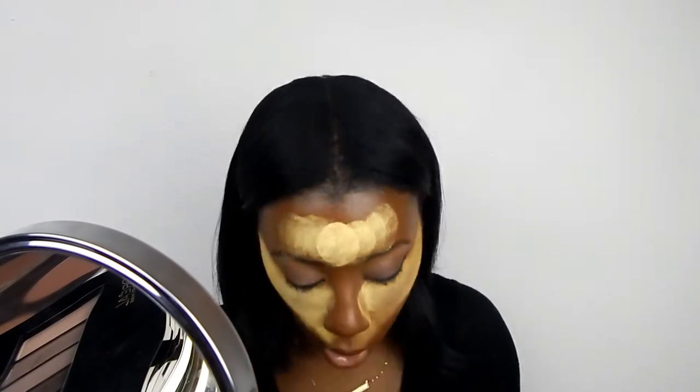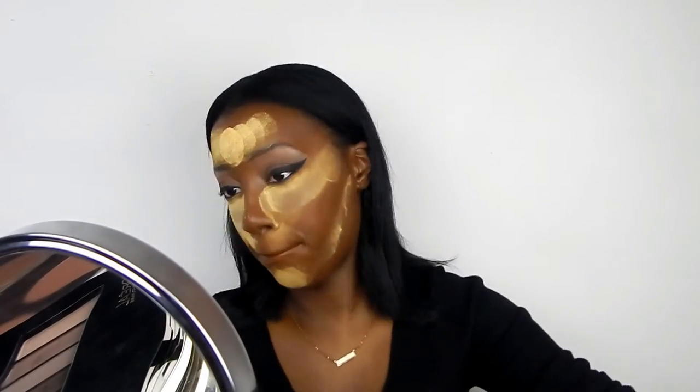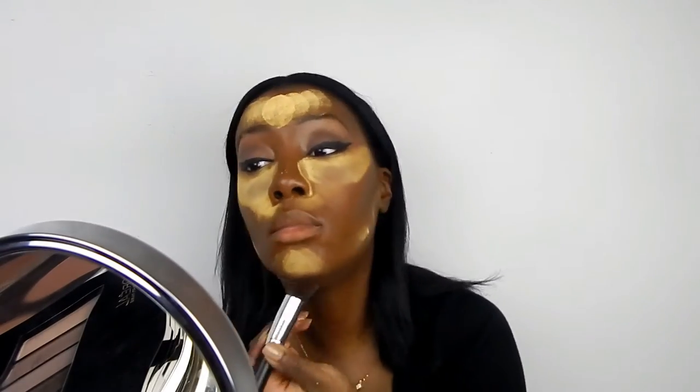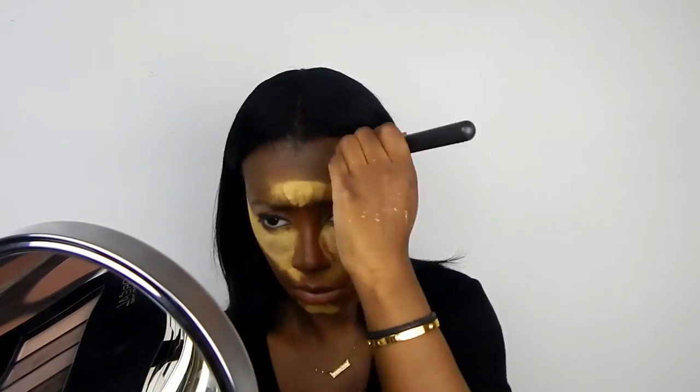I'm applying my setting powder as usual from Sasha, and I'm going to leave that on for a few minutes. I'm then using my NYX foundation in the color 15 to do some contour — as I mentioned in my previous videos, it has become my favorite product for contouring.